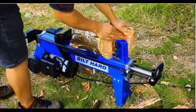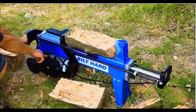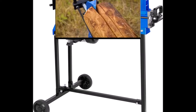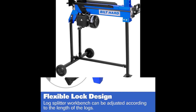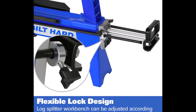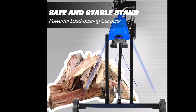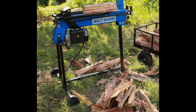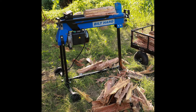For optimal performance, it's recommended to use with a 40-amp circuit breaker and not exceed 15 meters of cable length with a cross-section no less than 3.3 square millimeters. The included stand elevates the unit to a convenient 33 inches, allowing users to split wood while standing. Whether you're preparing firewood for winter or handling other wood splitting tasks, the built-hard electric log splitter combines power, safety, and convenience for effortless use.